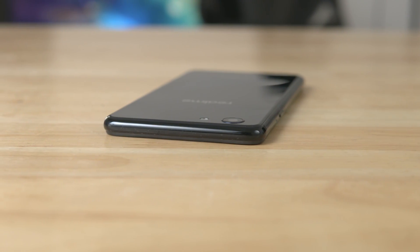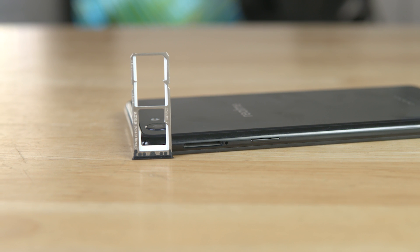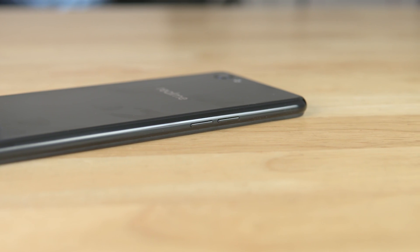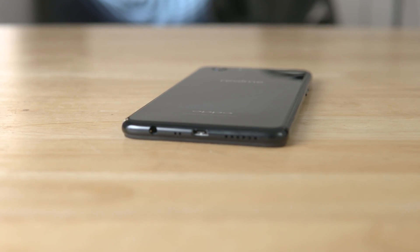The top of the device is left clean, and to the right we have the power button as well as the SIM tray. This one can take two SIM cards as well as a micro SD card. The left houses the volume buttons, and at the bottom we've got the speaker grill, micro USB port, primary microphone, and the 3.5mm headphone jack.